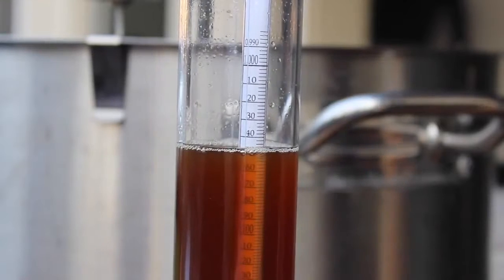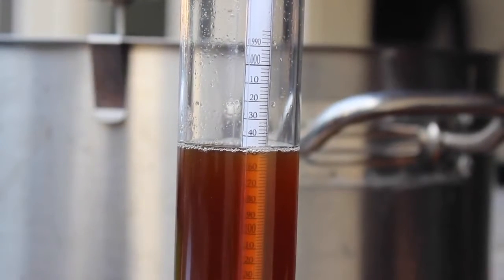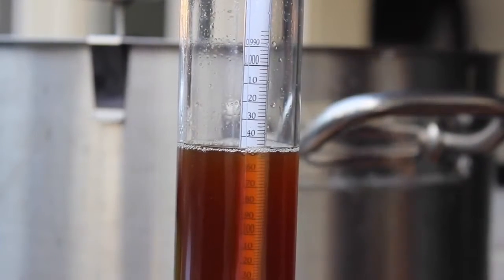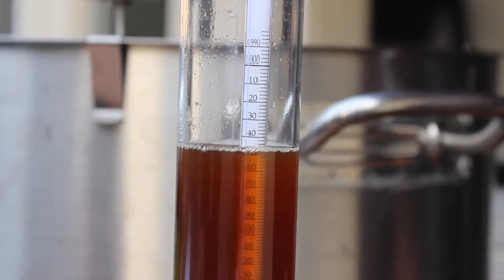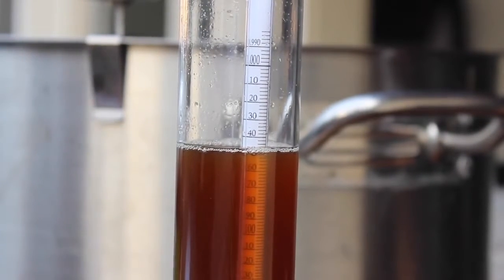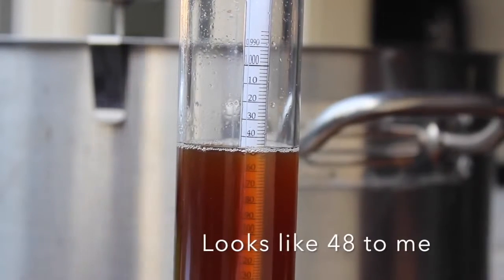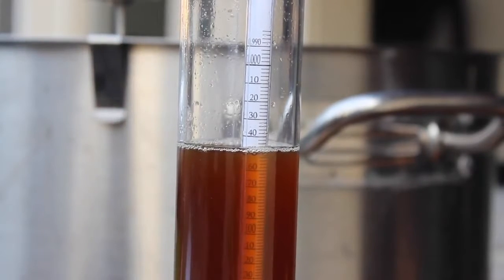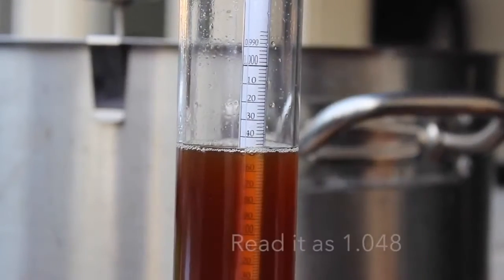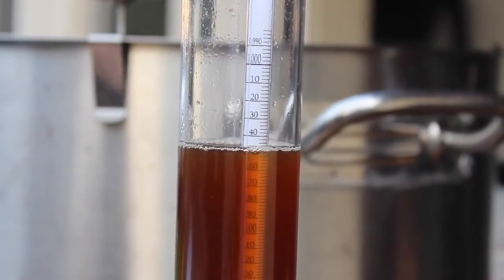Let's look at our hydrometer — you see the 10, 20, 30, 40, etc. under the 1.000. Those are actually in the hundreds and thousands column. So right now we're trying to find out our original gravity, aka before fermentation. Our reading may look like 47 or 48 — we'll call it 48 — but the way we read it is really 1.048.